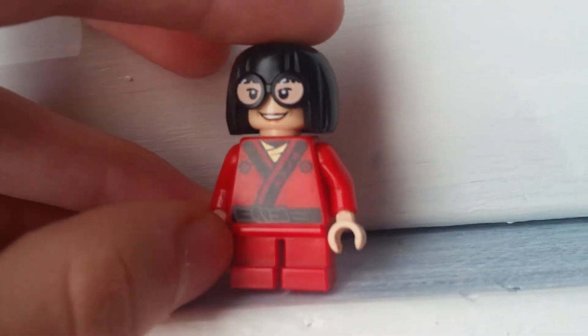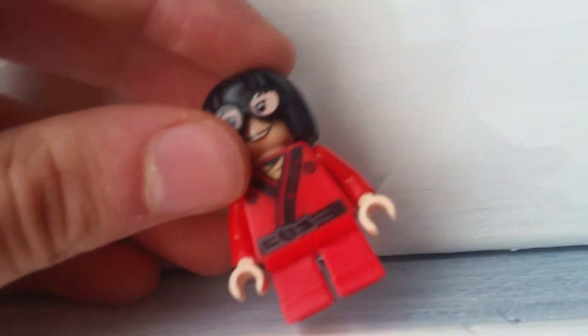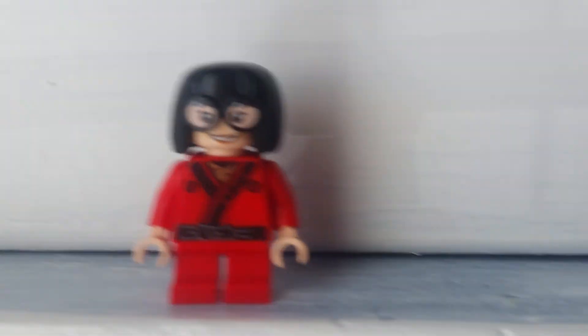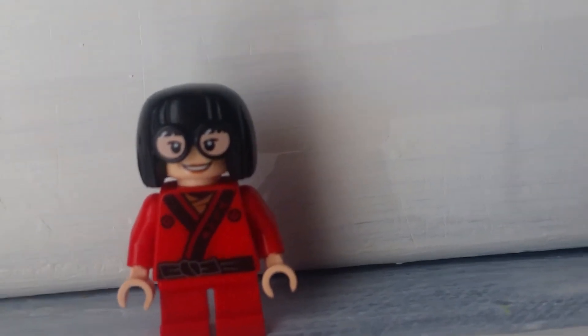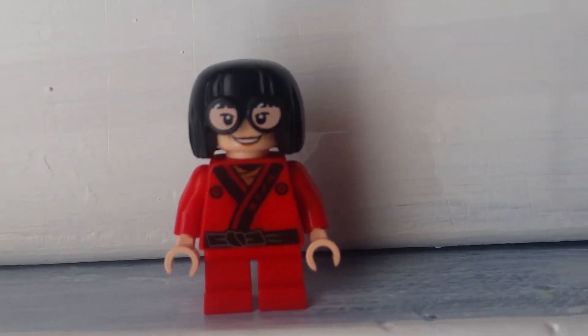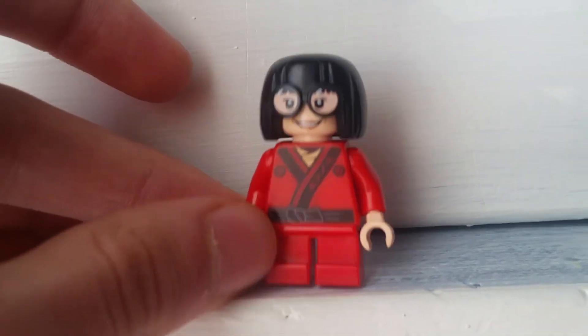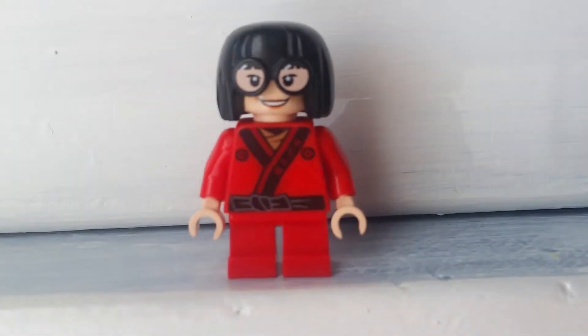Nothing much to her — she just uses Kai's torso from the Lego Ninjago Movie with flesh colored hands, Elmo's red short legged pieces from the Lego Sesame Street set, and Edna Mode's head and hair slash goggle hybrid piece. And that is how I made the kimono outfit for Edna Mode from The Incredibles 2.